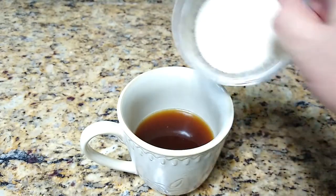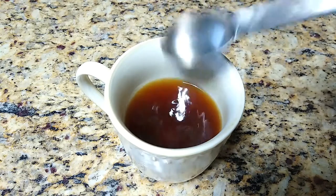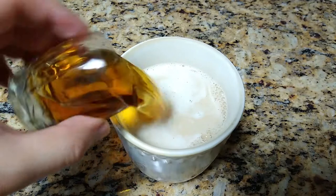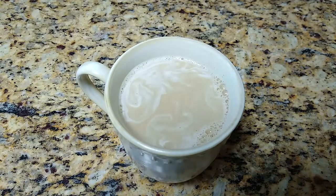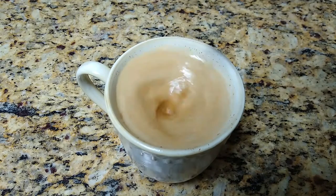Time for the sugar. A little mix. A shot of cream. Whiskey. A dash of cinnamon. One more stir. And it's ready.